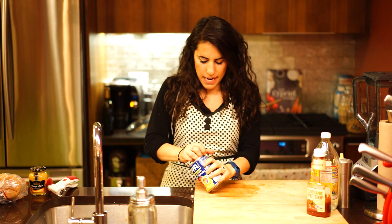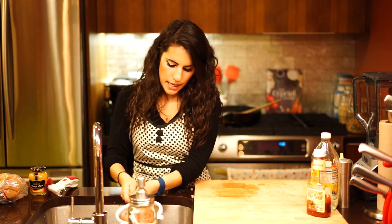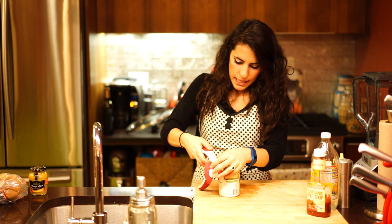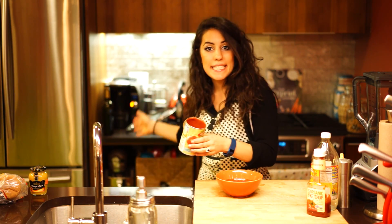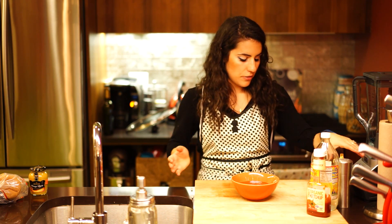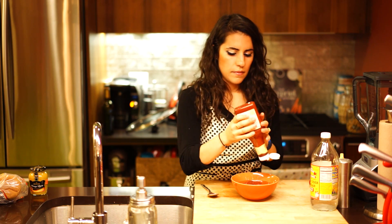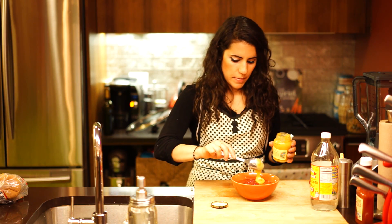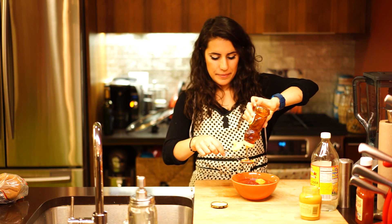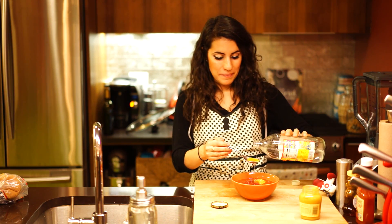First, I'm just going to drain and rinse my can of kidney beans — you can use any beans you want, like I say in all my videos. I'm going to rinse them and let the water drain out a little bit. Then I'll open this can of tomato sauce. In a bowl, I'm going to pull together the rest of my ingredients, because in the end we're going to mix them into the turkey and onions. I need the whole can of tomato sauce, about half a cup of ketchup, about one tablespoon of honey mustard, one tablespoon of honey, and one tablespoon of vinegar of your choice.